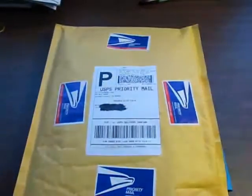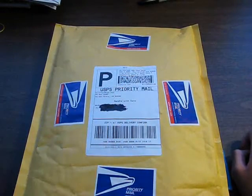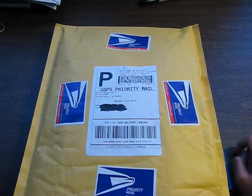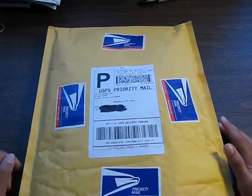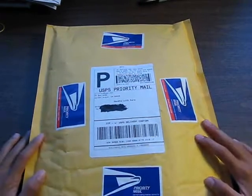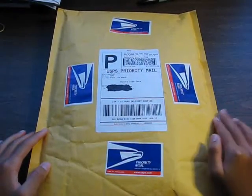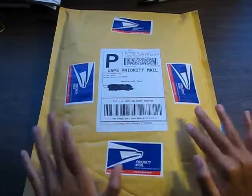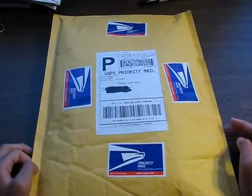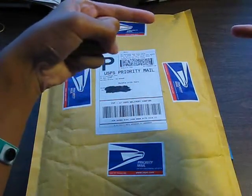WirelessRage has great customer service, great products, and they do have a YouTube channel. Be sure to subscribe to that — they will post videos about their new stock of cases, new colors, everything like that. Link will be in the description, and also an annotation right here.